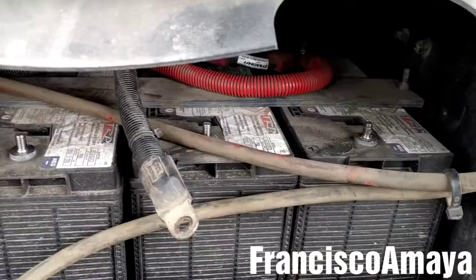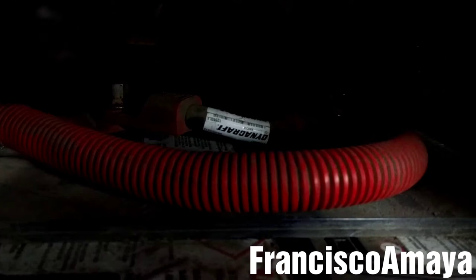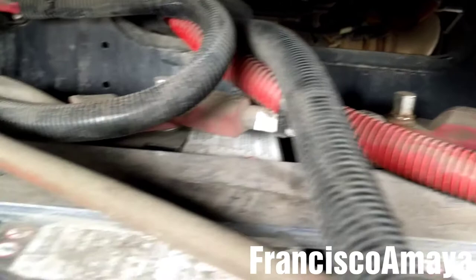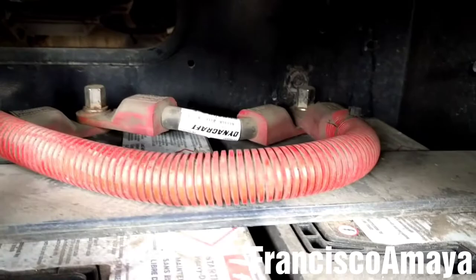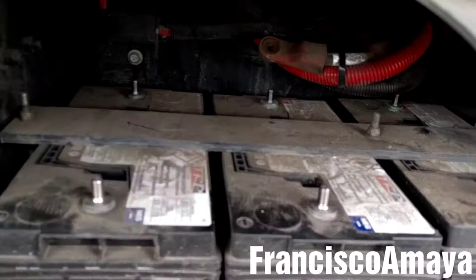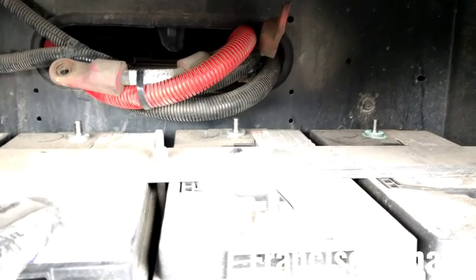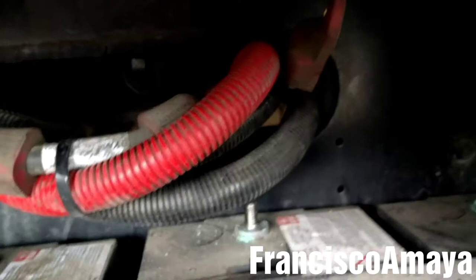Just remember to reinstall them in the same position. After removing the negative cables from the batteries, we are going to remove the positive ones — same process: remove the nuts, then remove the cables. Remember the position of each cable because you are going to reinstall them in the same position. Make sure to put them in a safe location so they don't interfere when you are removing the batteries.